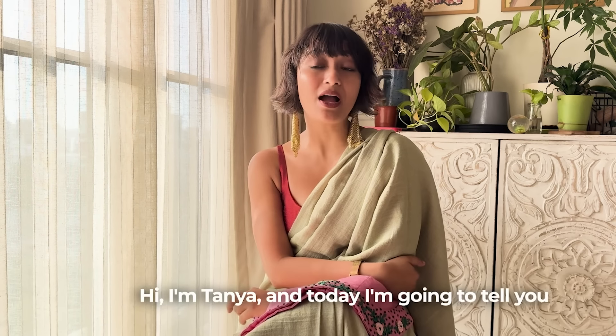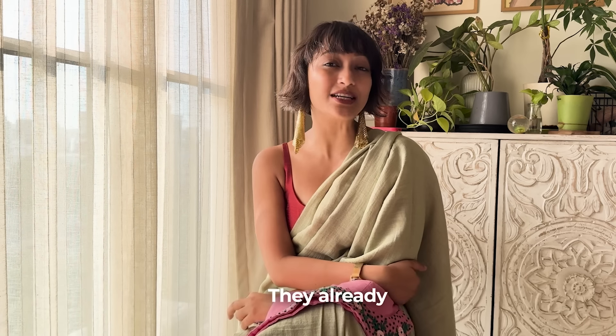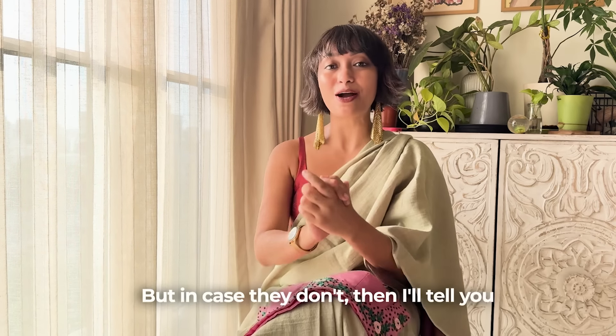Hi, I am Tanya and today I am going to tell you how to get your blouses to fit like a glove. They already do, but in case they don't, I will tell you what to do.